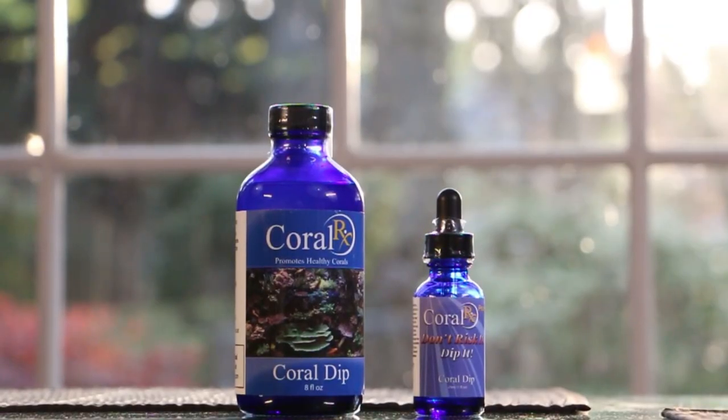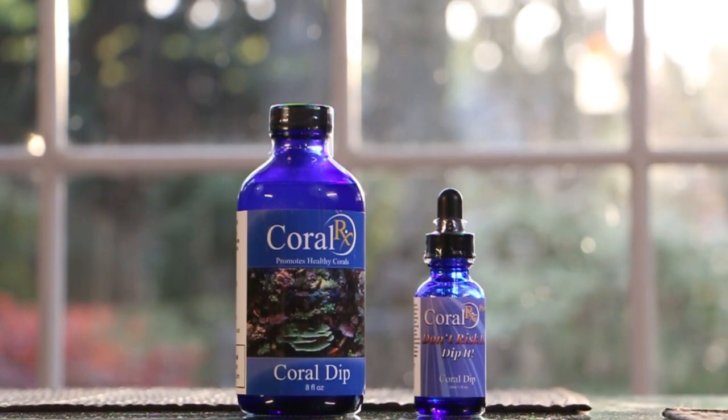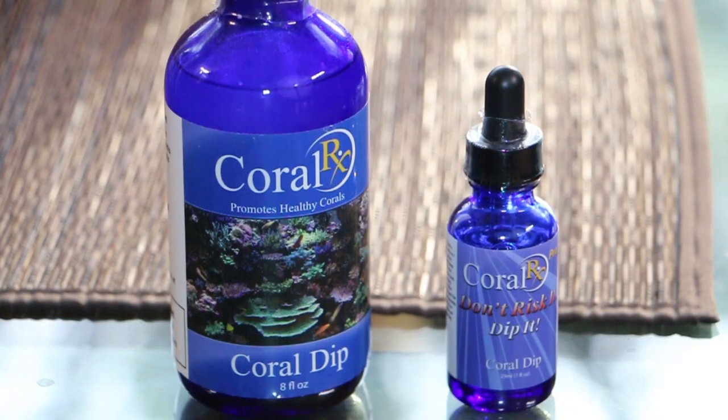So today we'll be dipping our new corals with CoralRx. The cool thing is it has all natural ingredients, contains no iodine, nor does it contain oxidizers, which are toxic. It can be used to treat LPS, SPS, or soft corals.